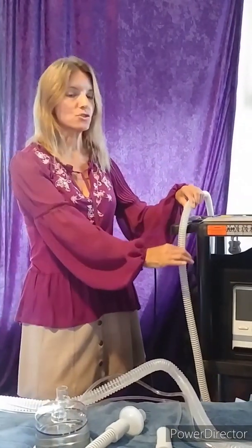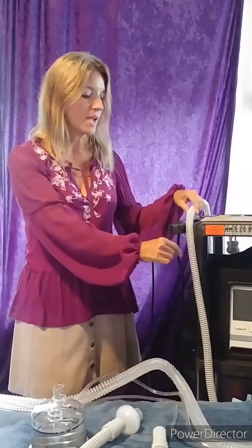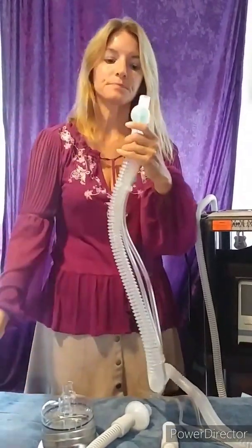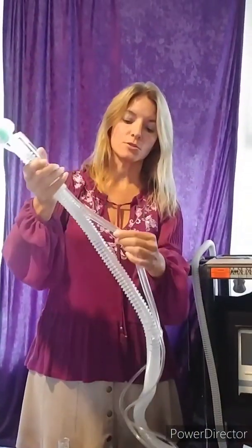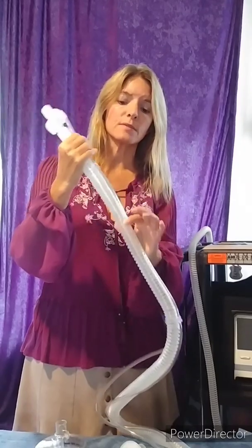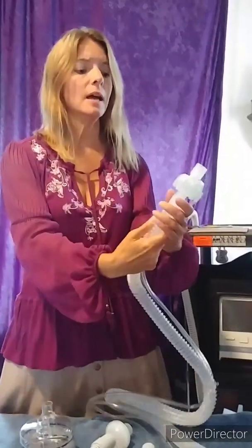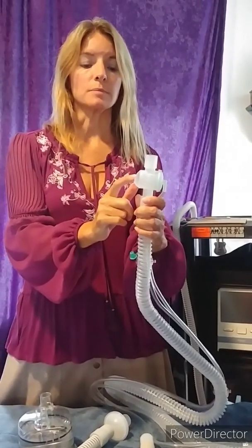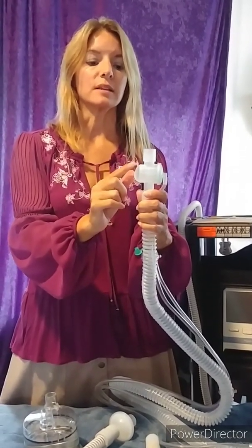Most people, when they find that they need ventilation to help support their breathing due to weak breathing muscles, are put on a ventilator and given the passive circuit. The passive circuit looks just like this — it's just a single tube. The active circuit looks different; it has two additional tubes along with the circuit, and an exhalation valve built right into the circuit, which is the primary difference between the passive and the active circuit.